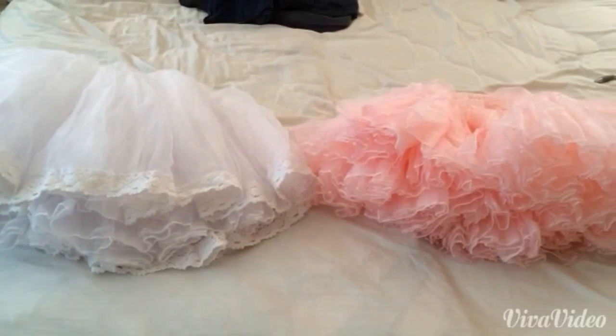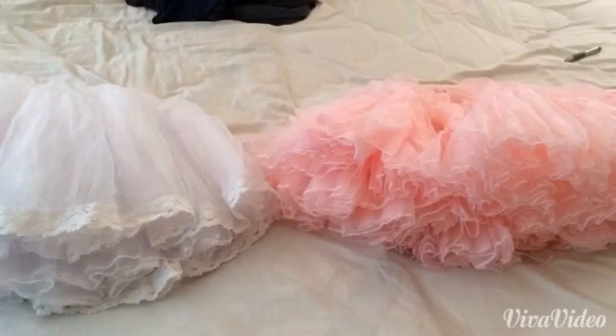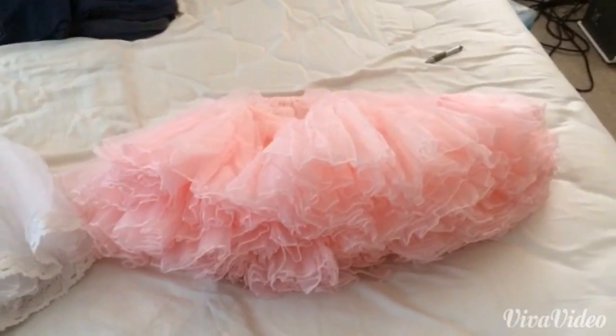Hey guys, it's 3wishes here and welcome to my channel. Today I'm doing a comparison between bell-shaped petticoats and a-line petticoats.